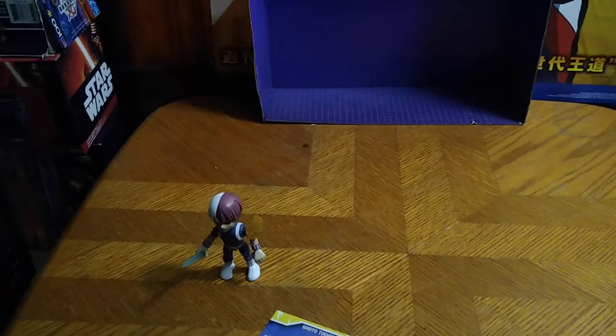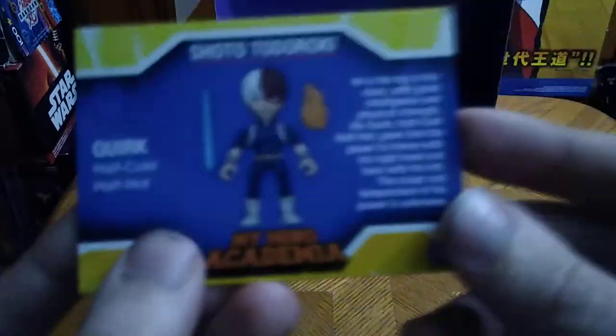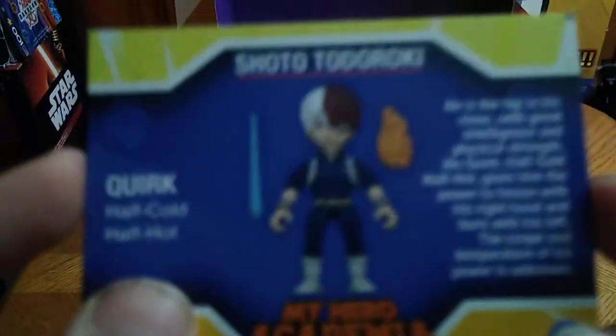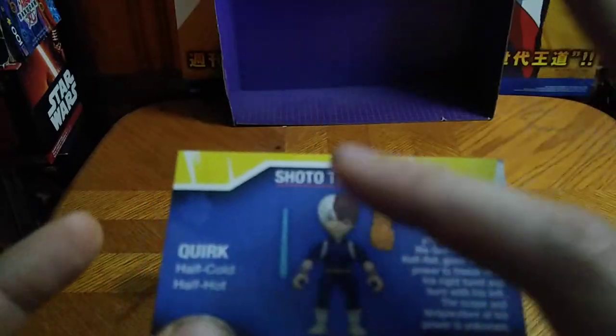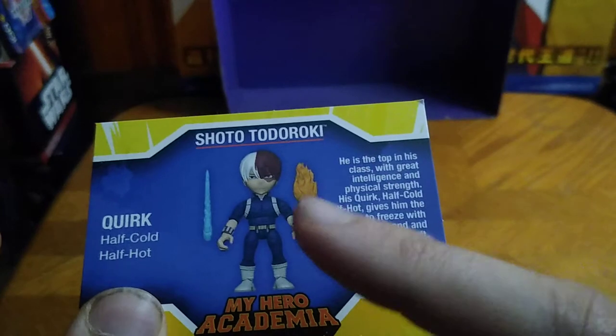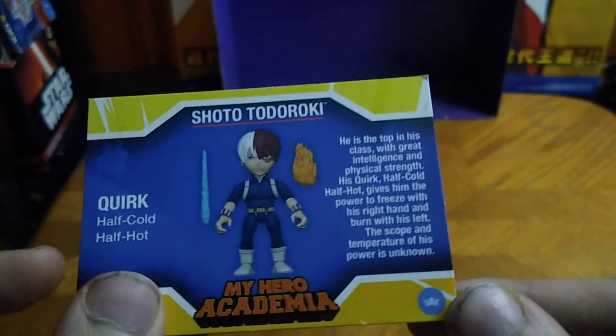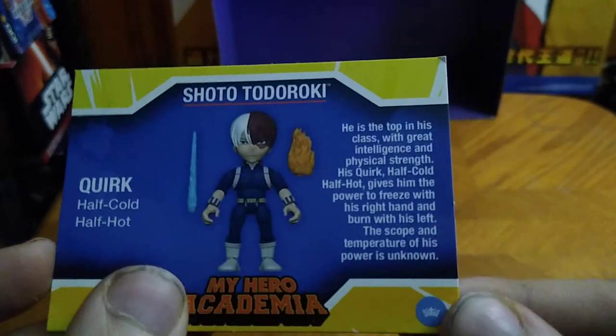In the box, you get a nice display base of UA High School, and that's all there is to say for that packaging. Before we look at Todoroki himself, we got the collector's card. This fire bit is supposed to come off on this figure, but I can't remove it easily and I'm afraid I'm going to snap it.